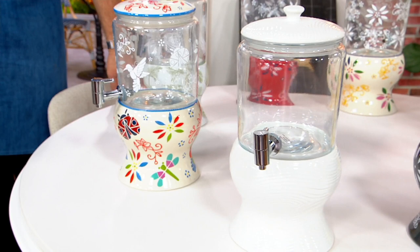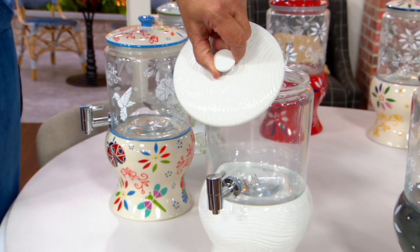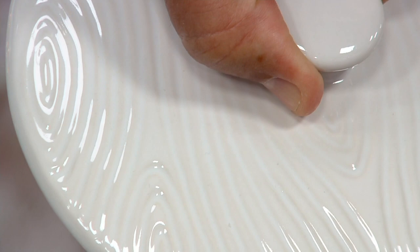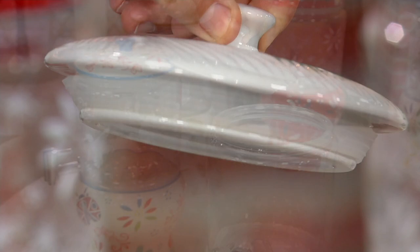Taking the lid off to show that white woodland has a texture that almost looks like wood in the pattern. Lisa notes they can't keep white woodland in stock anywhere. You'll want to hand wash this glass one-gallon canister to preserve the integrity of the beautiful design on the outside.